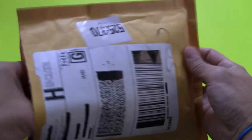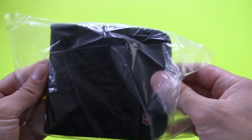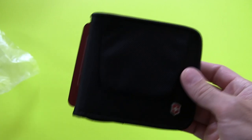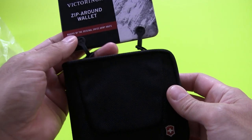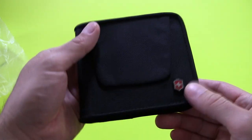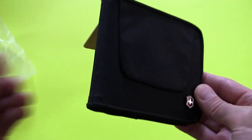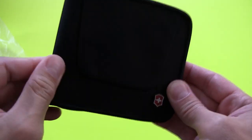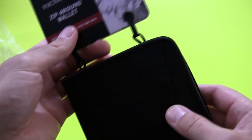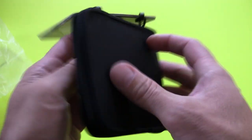So we're going to find out together precisely what it is that they've sent. And this is kind of what I was secretly hoping for, but wasn't sure they were actually going to send. This is the version 3.0 of the Ziparound wallet — this is the new one. I was kind of secretly wishing they would send me the latest version as a replacement, and it would seem that they have.